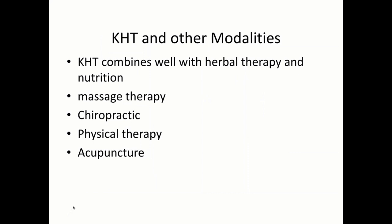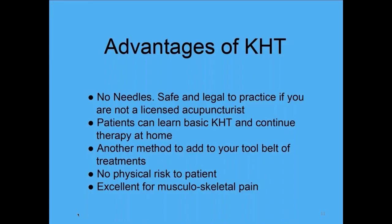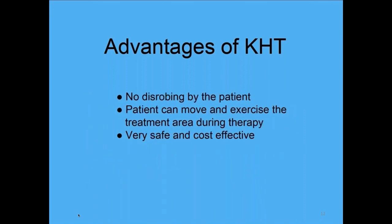It combines well with nutrition, massage therapy, chiropractic, physical therapy, and acupuncture. Some of the advantages are that it needs no needles. It's safe and it's legal to practice even if you happen to not be a licensed practitioner. You can teach patients to do it on themselves so they can continue the therapy at home.